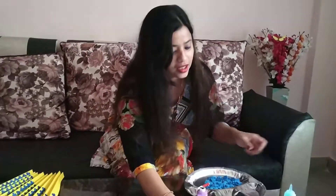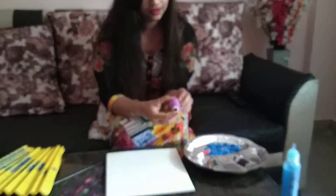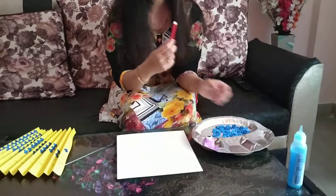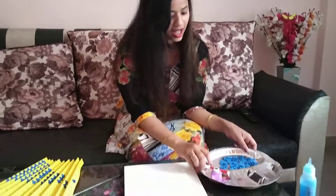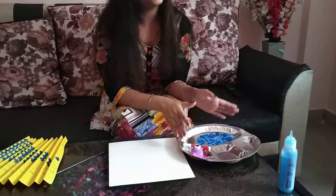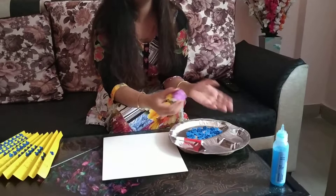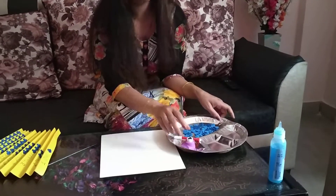Do you want to know what things we require for this? We require a sheet — you can take any light color sheet like this, or you can take a bigger sheet also. And we want a shape cutter and a sketch pen like this. I have cut the shapes before so that I can save my time, and you can also cut the shapes before to save your time. Let's see how to make this.